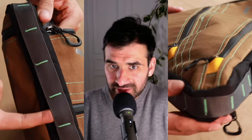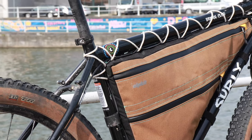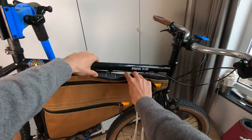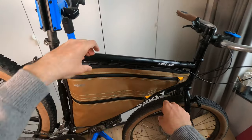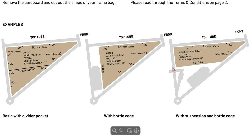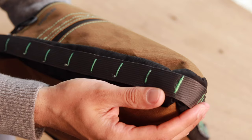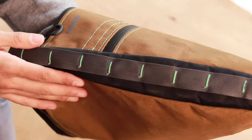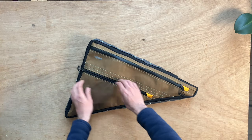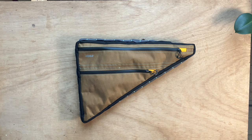Now let's have a look at the Stingray frame bag from Alpkit. You can order this frame bag to perfectly fit your frame's main triangle. You need to make a template, follow the instructions they provide on their website, and then send it to their workshop in the UK, and they'll send you the bag. The construction is very good — the fabric is very resistant, the seams are sturdy, and the zips are heavy duty. Although the fabric is waterproof, I still put my essential items in a plastic bag when I know there is a risk of heavy rain.